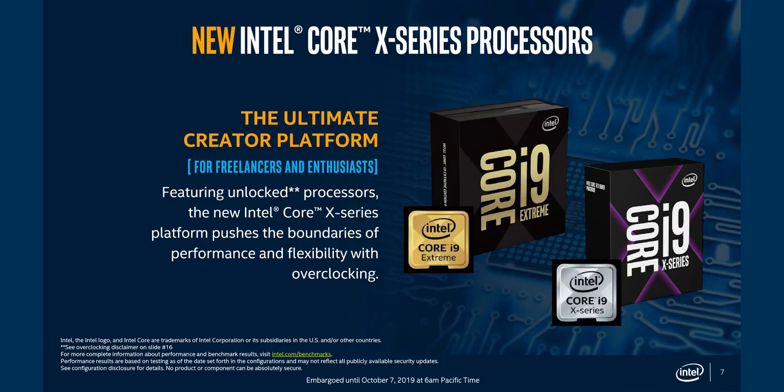Come on, Intel — it's time for a new desktop platform already. X299 has been around forever, and while it does offer a ton of expansion options, the whole thing was starting to show its age more than a year ago. And now we're seeing it again, and I just think it's ridiculous.